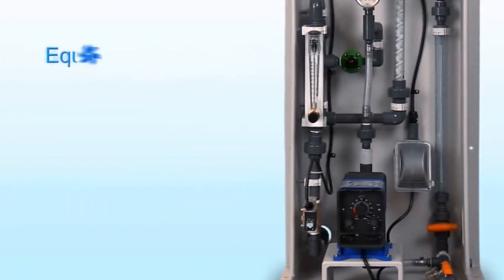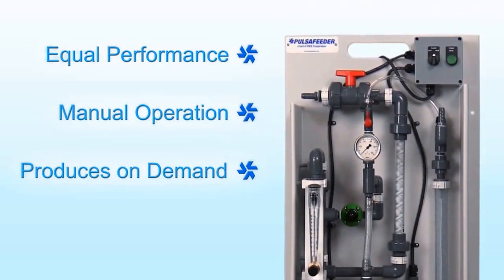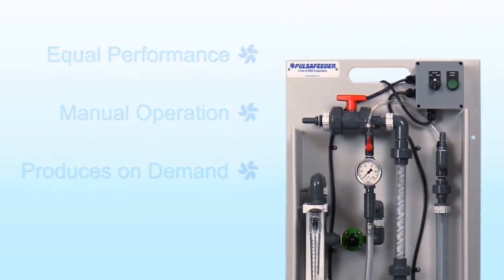The manual system provides the same outstanding Makedown performance as the automatic system for applications that do not require a batch process with a day tank and level controls.